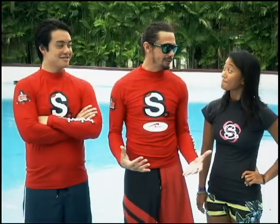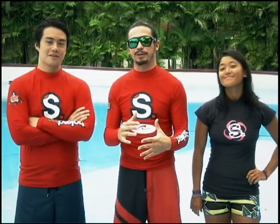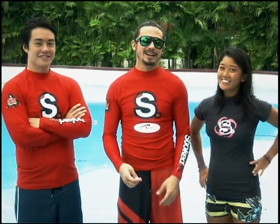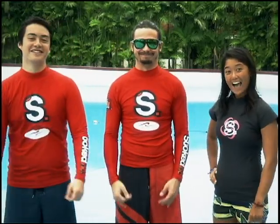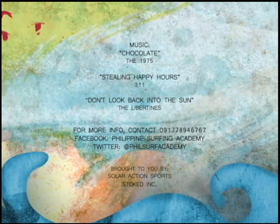Thanks a lot for helping me demonstrate the proper techniques today — that's our lesson for this episode. Until next time, I'm Paolo. I'm Jeff. And I'm Carla. We hope you guys stay stoked on life, stoked for life. Bye.